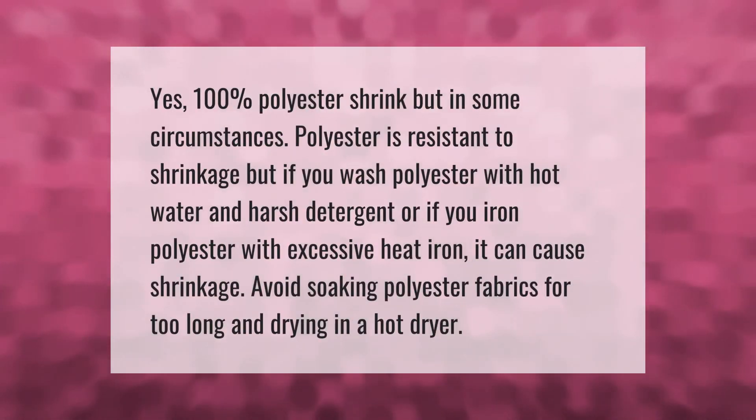Yes, 100 percent polyester can shrink, but in some circumstances polyester is resistant to shrinkage. If you wash polyester with hot water and harsh detergent, or if you iron polyester with excessive heat, it can cause shrinkage. Avoid soaking polyester fabrics for too long and drying in a hot dryer.